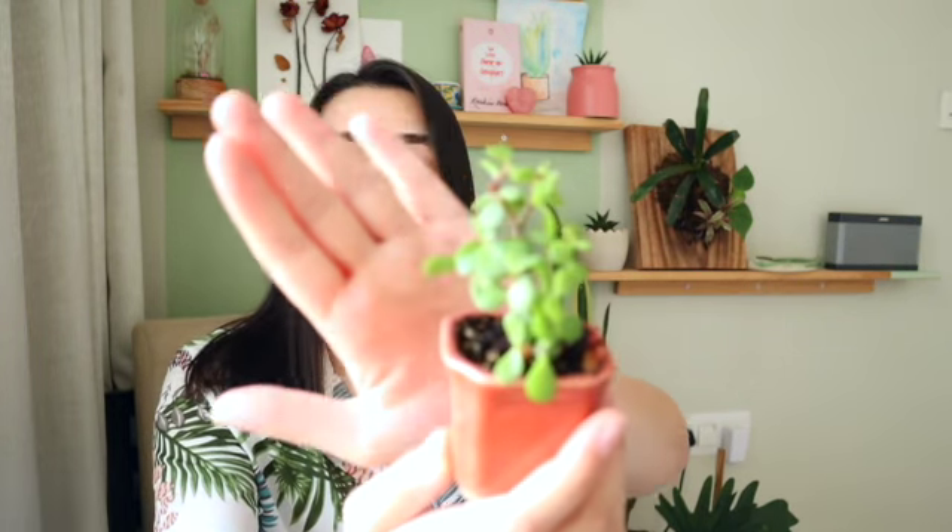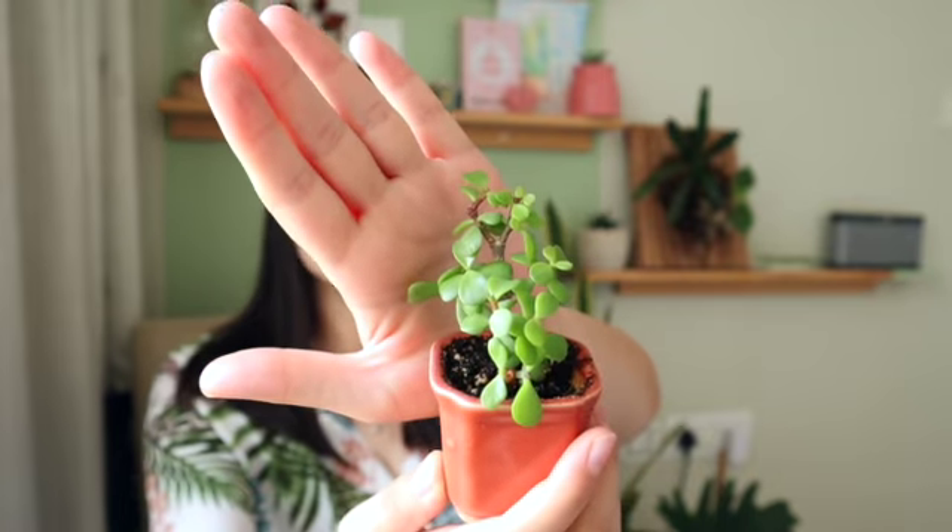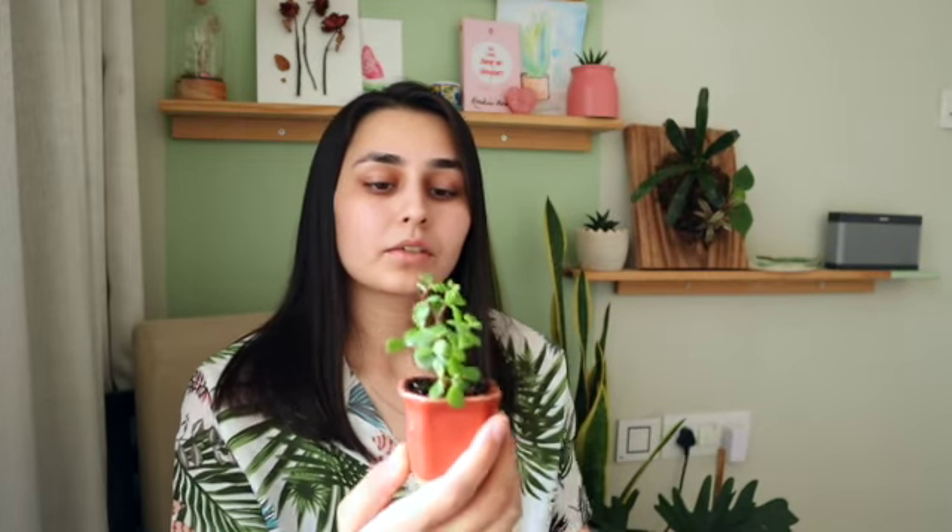Hi guys, this is Sachi here, you're watching Mudjar. Today we are with another plant from the houseplant series. This one is commonly known as the jade plant, and its scientific name is Portulacaria — Portulacaria.